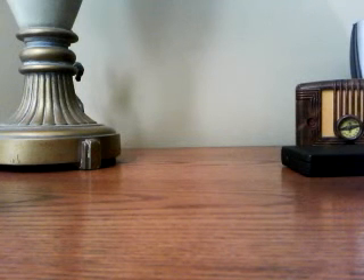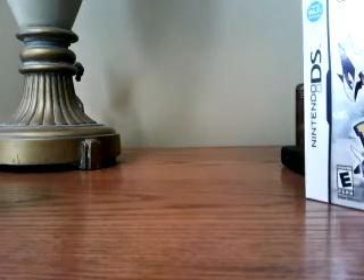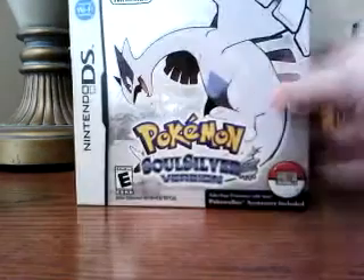Hey guys, Comanfire here. I guess since I did get the game, I could do a quick unboxing video just to show you guys what it is, or what the Pokemon games are like, or what SoulSilver is.